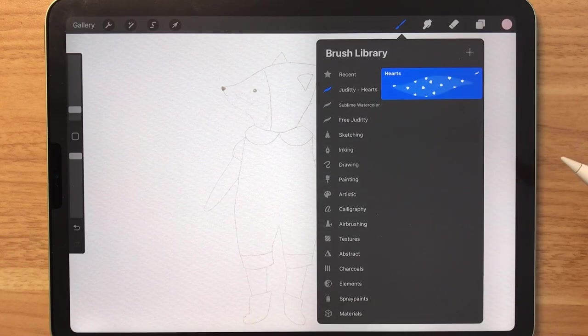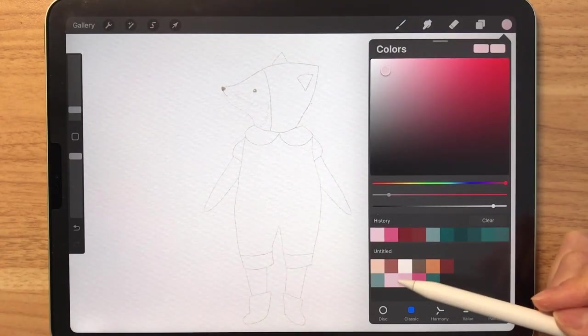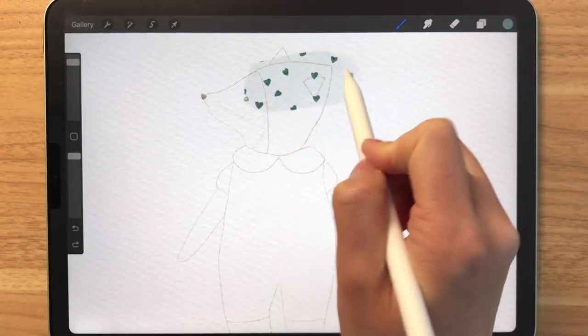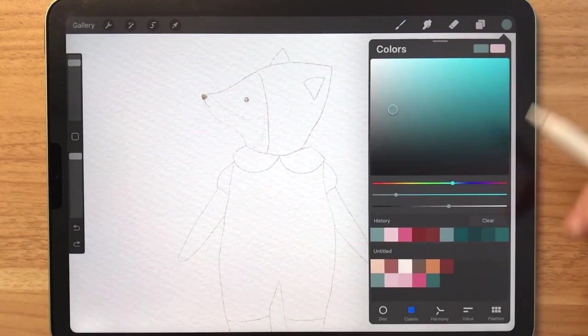For this tutorial, I've made a free stamp brush that you can download — I'll just show you guys how it looks like. So that's how it looks like, and let's just try another color.